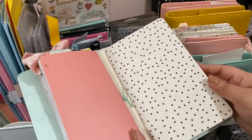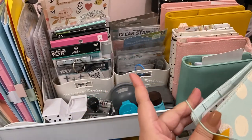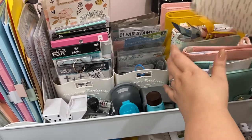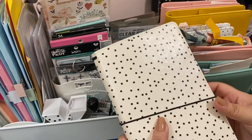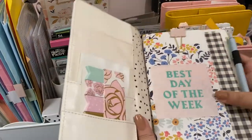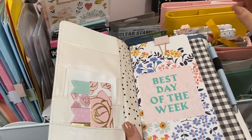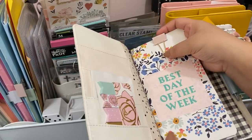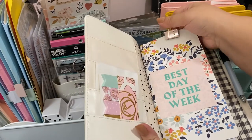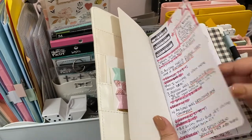I have a bigger one in the back that I haven't used yet, but I'm pretty sure I'll get to that soon since the other one is running out. This one here is my sermon notes — also from Crate Paper. These are my sermon notes from when we were doing services online.